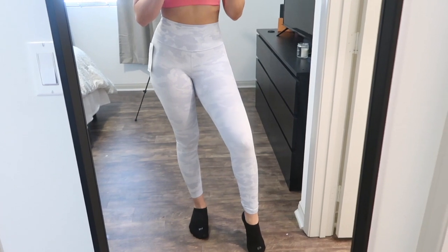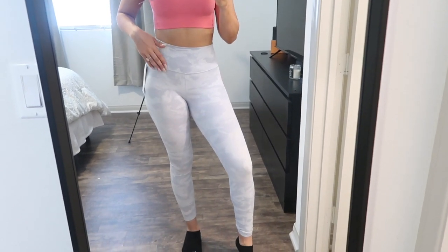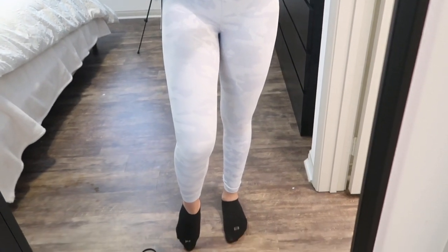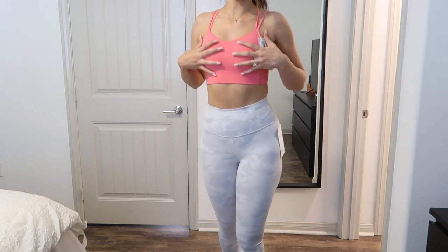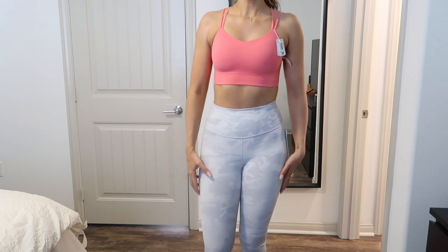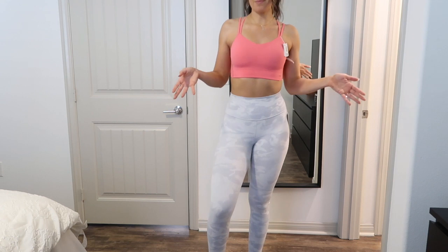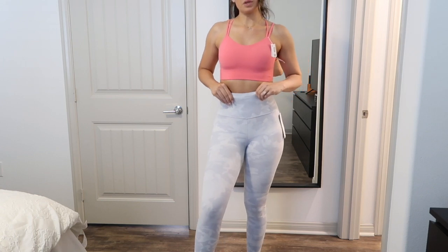I usually don't buy Wonder Unders, but this pattern was so pretty to me. Online it looks whatever, but I saw it on a girl working at Lulu and thought it was really, really pretty — it's like a white camo with gray. The tags are still on because I haven't decided if I'm keeping these. I love the pattern and the color, but I am an Align girl, so I have to wear them around a bit. If you like Wonder Unders, these are really, really cute.